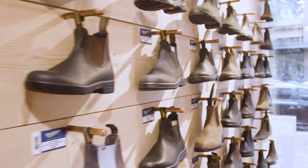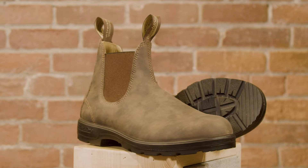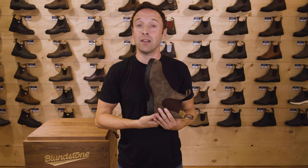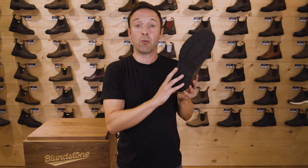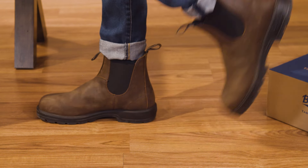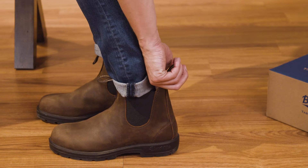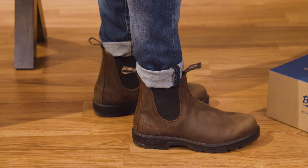Moving into the fitting of a Blundstone boot, I'm going to start with the classic series — a leather line series with a round toe. As a U.S. men's ten, we'll go down one size for men's, which would be a nine Australian in the rustic brown classic series. Boot length is the key consideration when first trying on Blundstone boots. Our recommendation is to kick your toe to the front of the boot — three knocks down should do it. Then put your finger behind your ankle in the back of the boot.